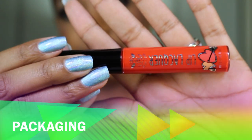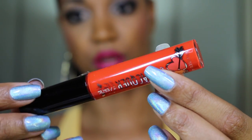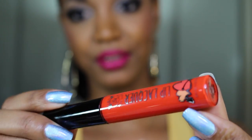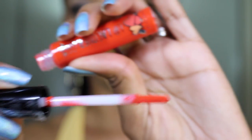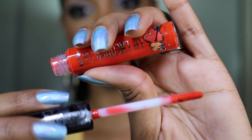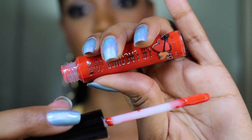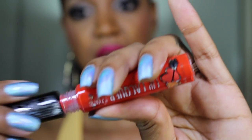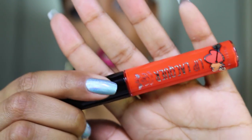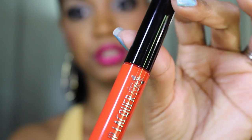Let's get right into the review. These are clear tubes and the product inside reveals the actual color. It says 'Lip Lacquer' with a nice little heart design, and the shade color is on the bottom. The actual applicator is a flat doe foot applicator which works great for applying the product, but if you're looking for more precision, use a lip brush. My lip swatches are going to be done using that flat applicator.